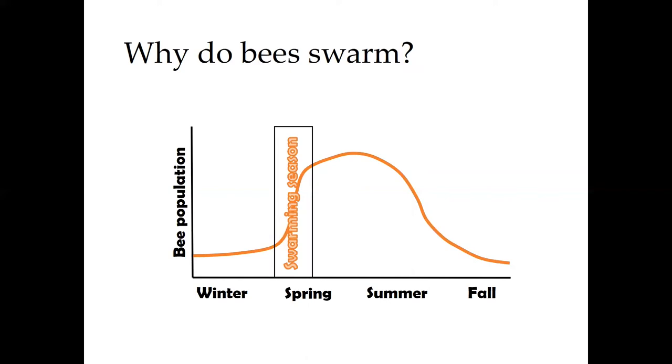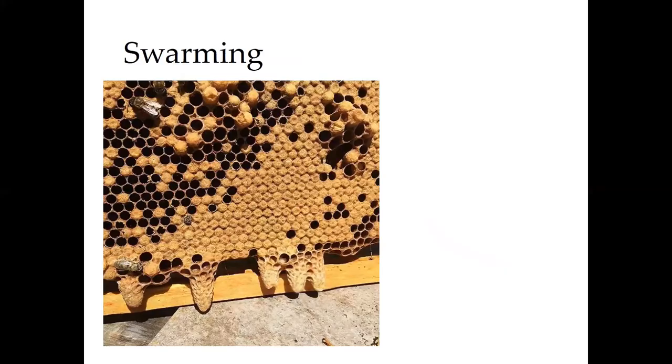If you look inside of a hive during swarming season, these peanut-shaped cells along the bottom of this frame — those are queen cells. When a hive swarms, usually the old queen leaves the hive with a group of worker bees, usually young worker bees, and these queens that are left behind in the hive will hatch out.